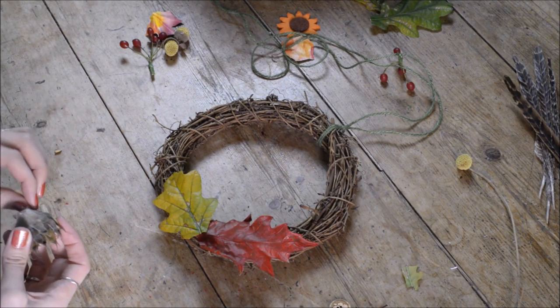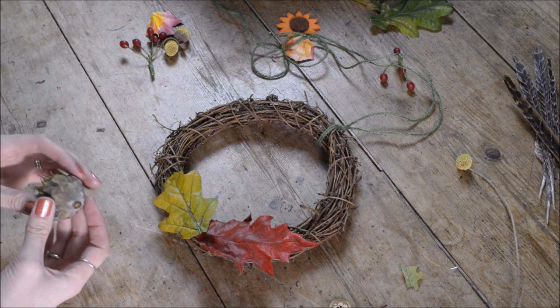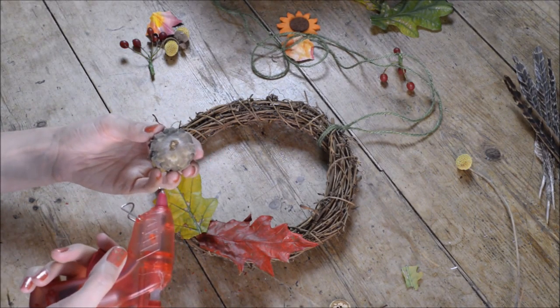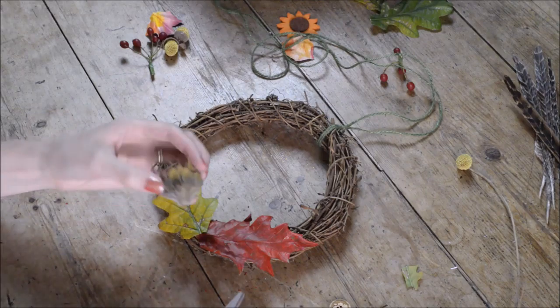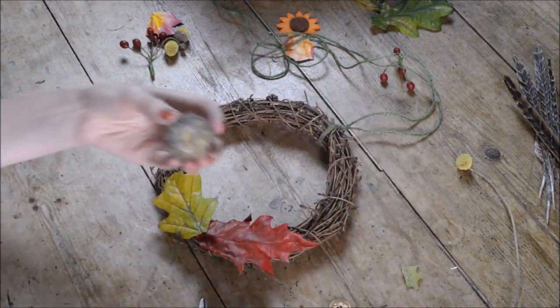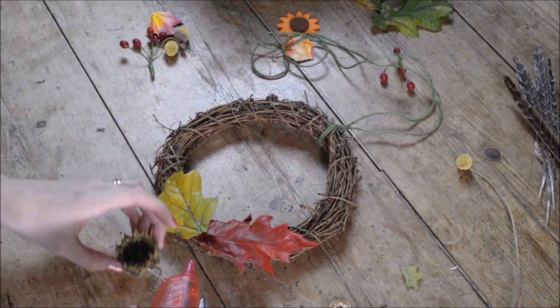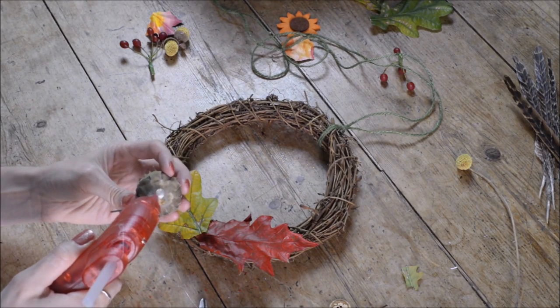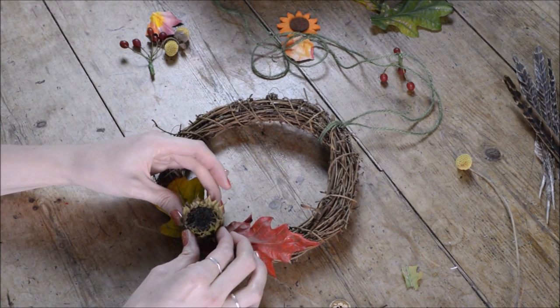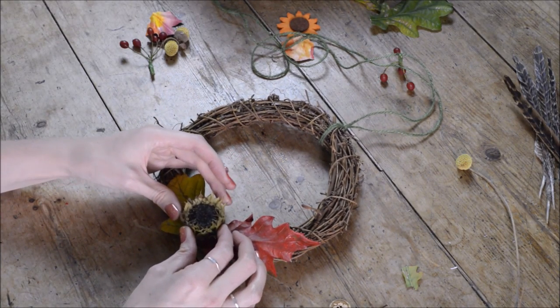This is my sunflower seed head — beautiful sunflowers that have faded. I picked all the petals off, cut the stem off, and I'm going to put loads of glue on it to get it on. It's a really nice way of using up flowers when they seem like they've gone, because you can reuse them to make something really beautiful. You'll need quite a lot of glue, so really push it down nice and hard.